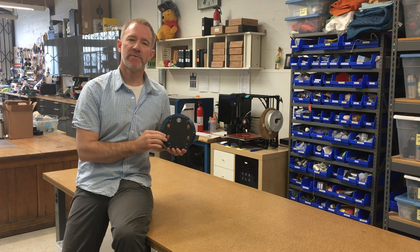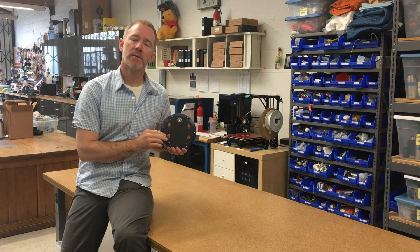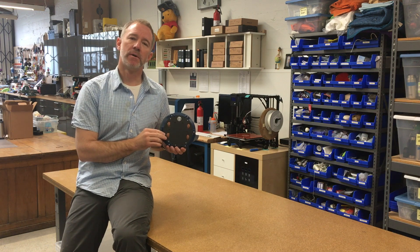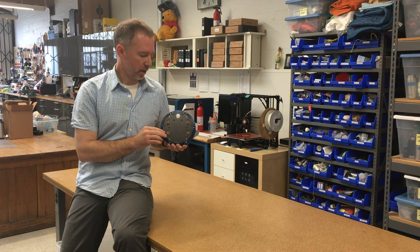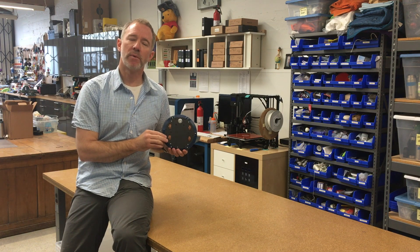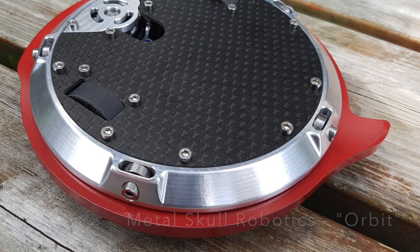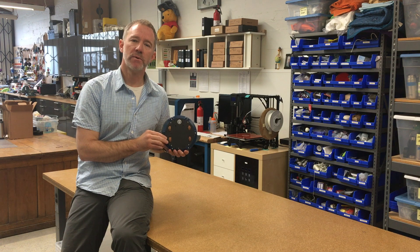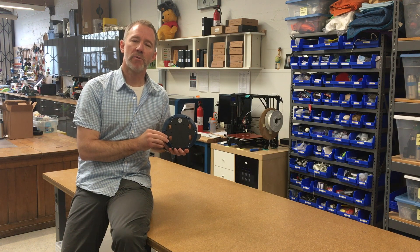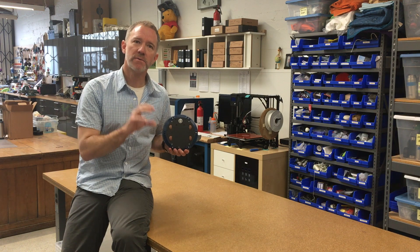I wanted to make a video about my three pound beetle weight combat robot ring spinner Q. Q was heavily inspired by another beetle weight ring spinner by Metal Skull Robotics called Orbit. I'll put a link in the video description below, but if you like ring spinners you should definitely check out Orbit — it's a really awesome combat robot and I definitely learned a lot and took a lot of inspiration from that bot in making Q.